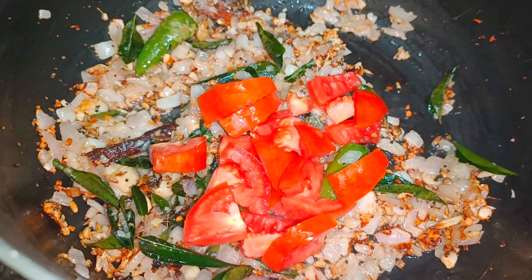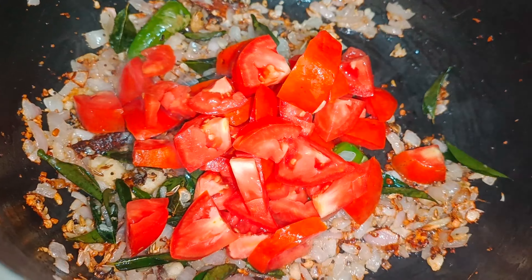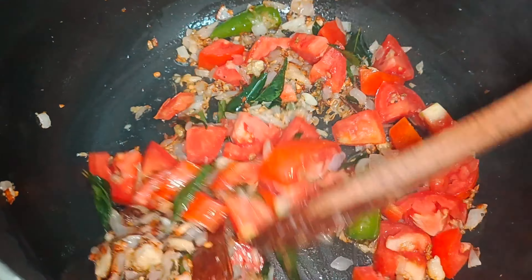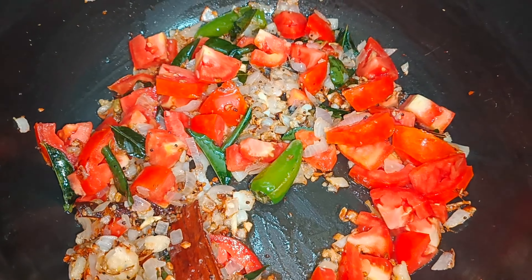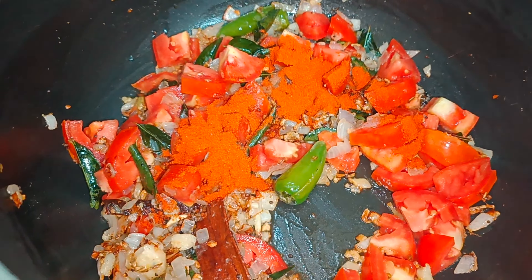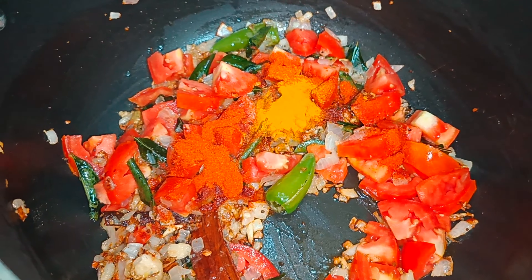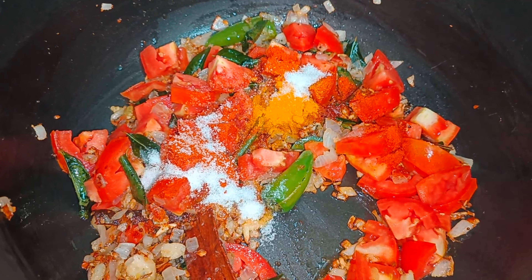I've added about 3 large tomatoes finely chopped. Now stir fry them until the tomatoes are nice and soft and mushy. Along with the tomatoes, let's add about 1 teaspoon of chili powder, half a teaspoon of turmeric powder, and 1 teaspoon of salt. Stir fry all the ingredients until the tomatoes are soft and mushy.